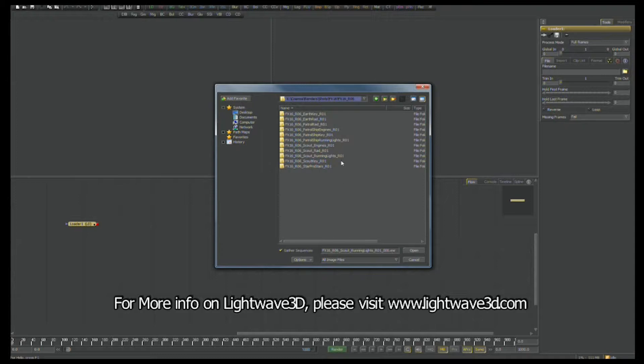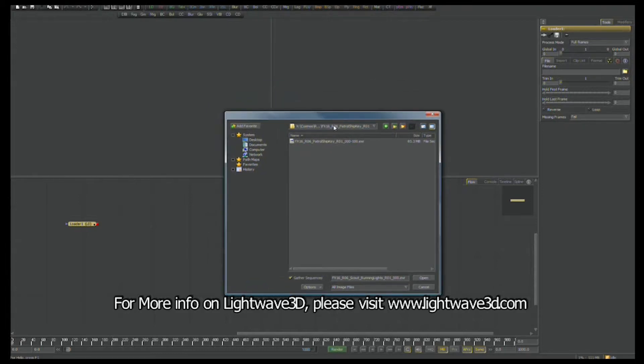Right now I'm going to start by compositing a shot. We're going to go right into compositing an effects shot known as FX-16, Revision version 6. Inside of this directory I've got several different passes that make up the shot as it's broken out from our 3D program known as LightWave 3D, and inside of these folders are the resulting images.